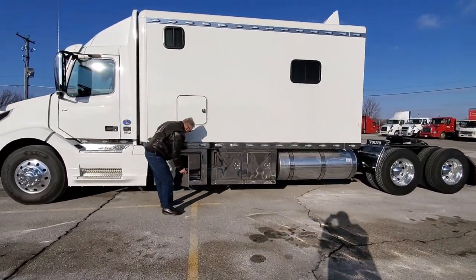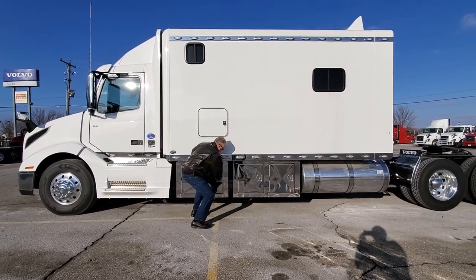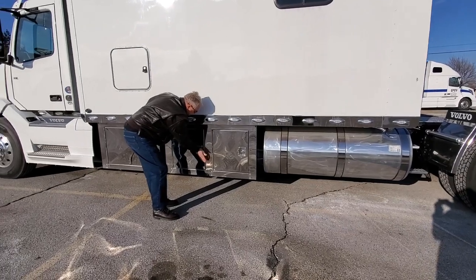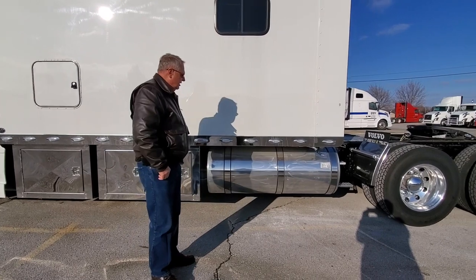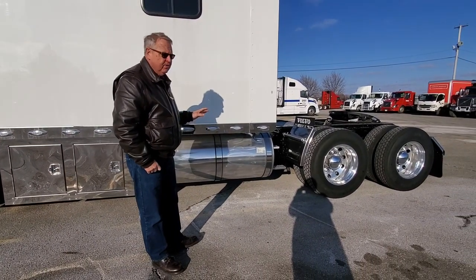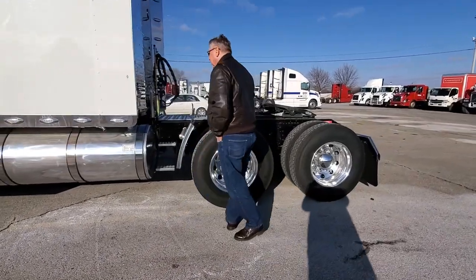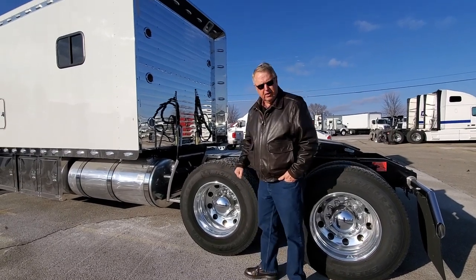We have an empty toolbox here with space for whatever you want to haul in it. Here's going to be your 7,500-watt Onan quiet generator — it's locked up but you've seen it in there before. It's the best generator we know to buy in the industry. 150-gallon fuel tank, folks, so total we've got 300-gallon fuel tank capacity. Here's the exhaust for the Webasto heater we'll look at a little bit later. DuraBright wheels all the way around, Michelin tires all the way around.